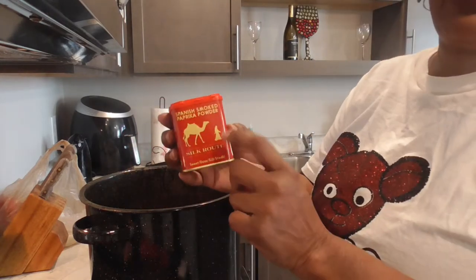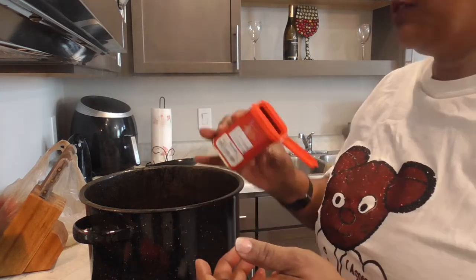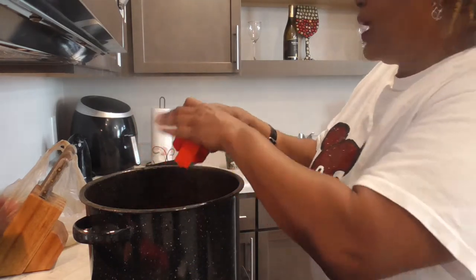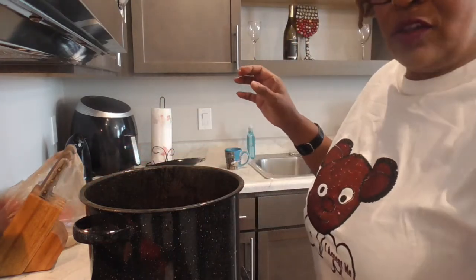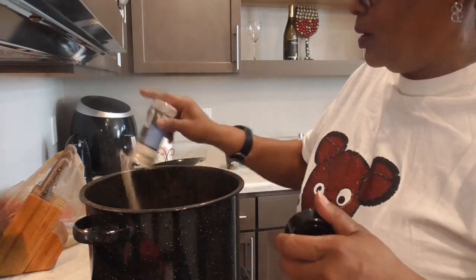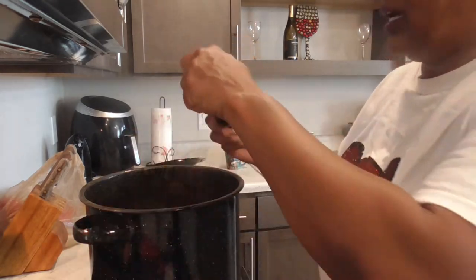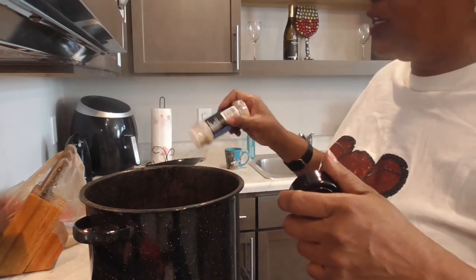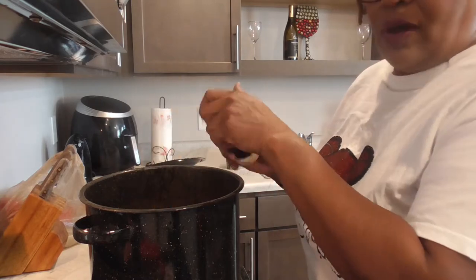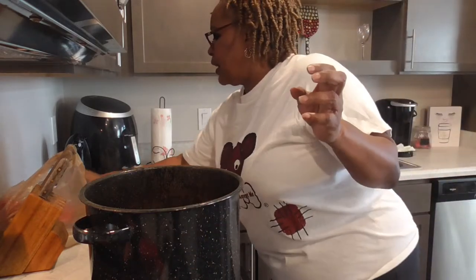I'm going to add in some Spanish smoked paprika with that wonderful smoky flavor — about a tablespoon. We're going to also add in about two tablespoons of onion powder. After we get all this mixed in, I want you guys to taste it, because I'm also going to add a little sugar as well. The same two tablespoons of garlic powder. It smells good. Y'all know I'm heavy-handed with these seasonings — that's what we do in these black houses. I'm going to now give that a stir.